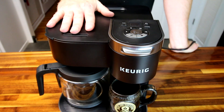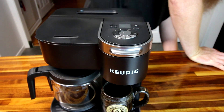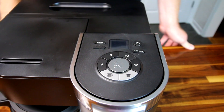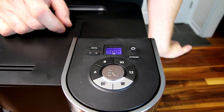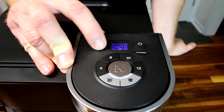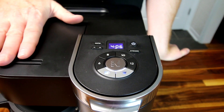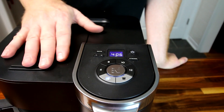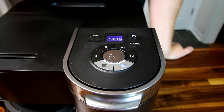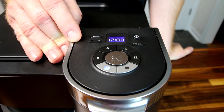We've been using this for about two weeks now. We can't speak to longevity, but we can talk about function and what we like or don't like. Starting from the beginning: when you first plug it in, you set the time by adjusting hours and minutes while it's flashing to confirm the clock. One important thing to note is that the auto-brew only works on the carafe side — you can't set it to brew a single K-cup at 5am so it's waiting when you get up.